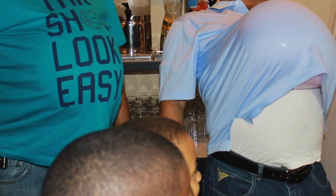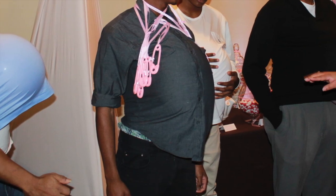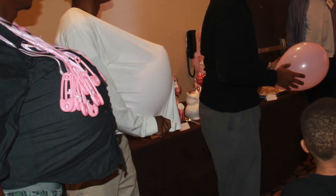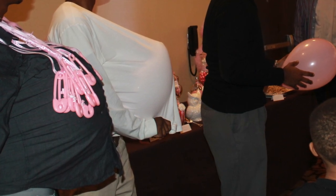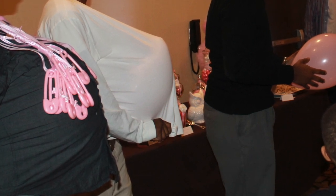As promised, here are pictures of the pregnant men playing the pregnant man game. It was so funny and hilarious — you should have seen them really trying to work their balloons out to be the winner. The men folk had a fun time playing and us women folk had a fun time laughing at them. If you're doing a couple's baby shower, you should really play this game!